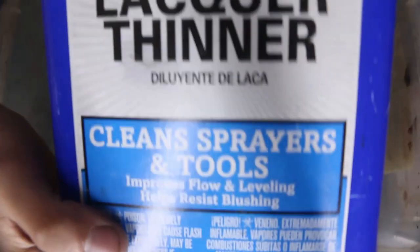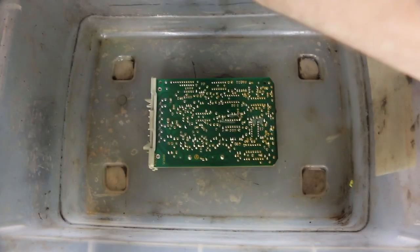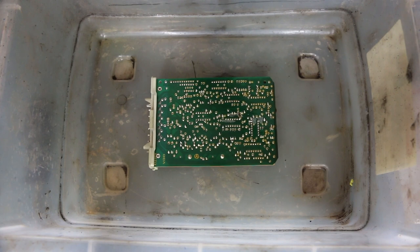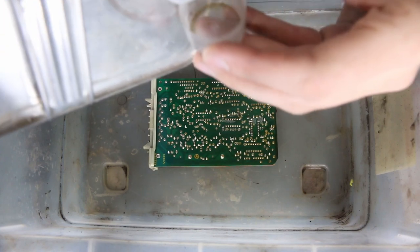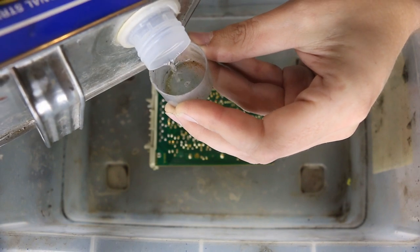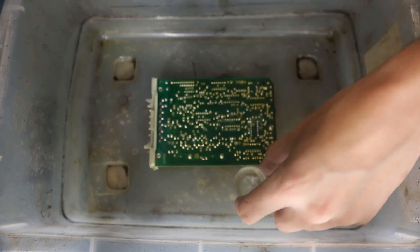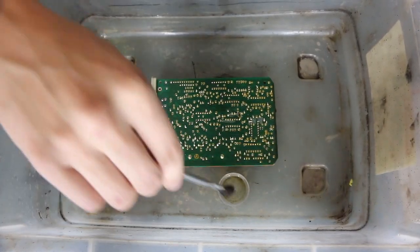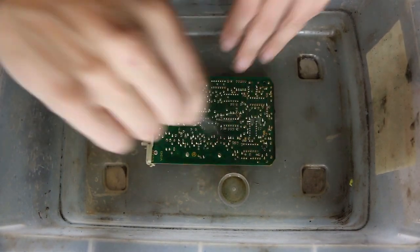We're going to grab some lacquer thinner and pour a little bit into a container. We can set the board down in there, take a little acid brush — some kind of a brush like this — and we're just going to paint that lacquer thinner onto the board.